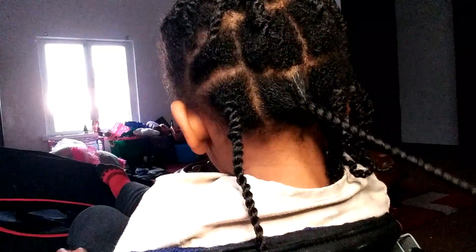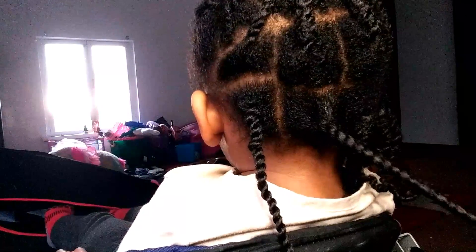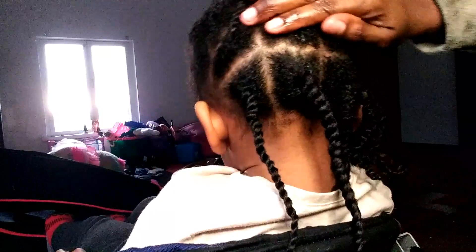If you are a mom or a dad with a daughter who has long hair, it gets very tedious taking care of their hair because they do not like to sit still. The best way to do it is just do it in parts. As you can see, the two braids I did at the bottom are completed, and the top of her hair hasn't been replatted yet — that's why it looks really frizzy.